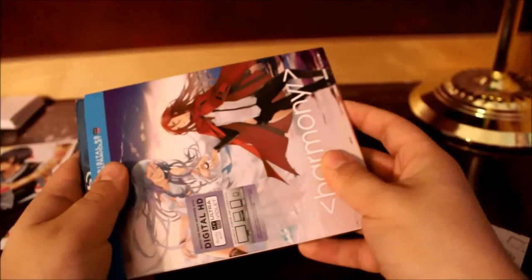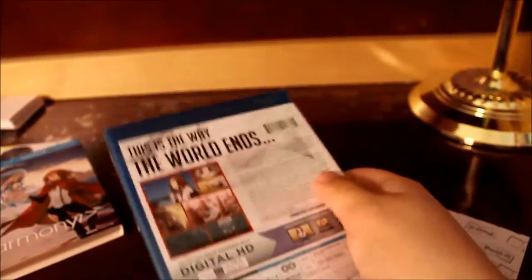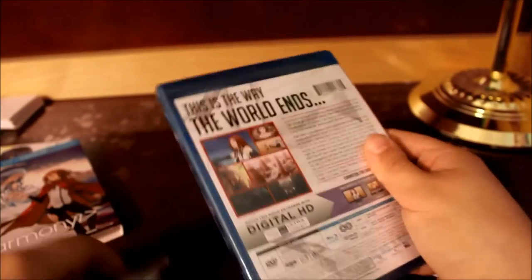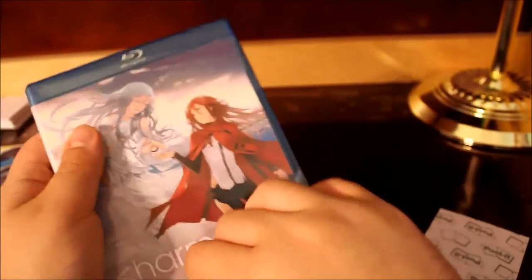The short is basically from Empire of Corpses — it was like an interview with the cast. I haven't seen this one yet. The only thing I really like about this series — Harmony — I feel like it's my favorite.